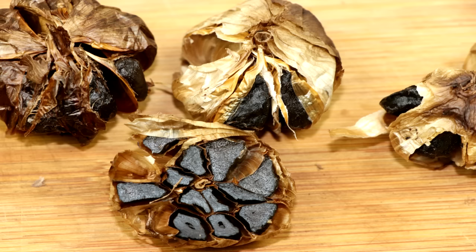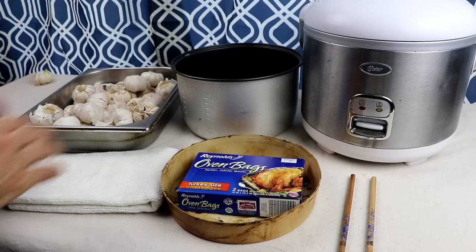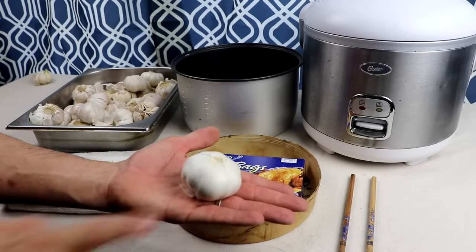Well, it's because in the next few videos, we're going to be making recipes that include black garlic as an ingredient. And I figured if I'm going to show you how to make recipes with this as an ingredient, let me at least show you how to make it. I'm also going to provide a link where you can buy it, but trust me, you're going to want to make it because it is amazing.